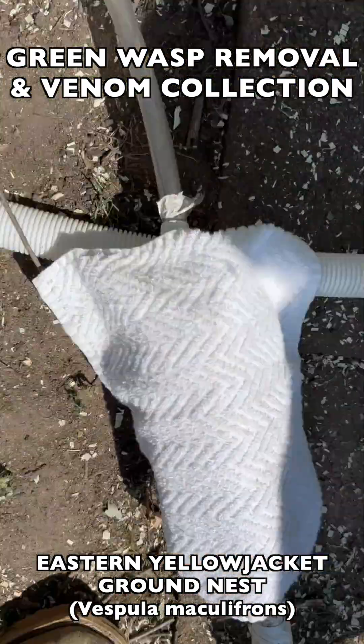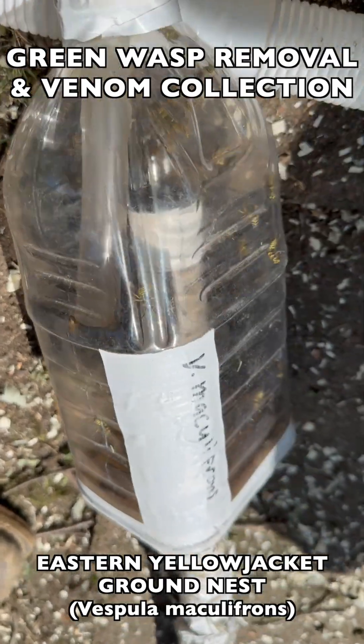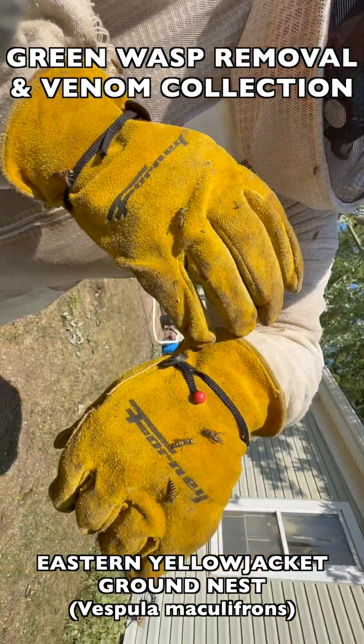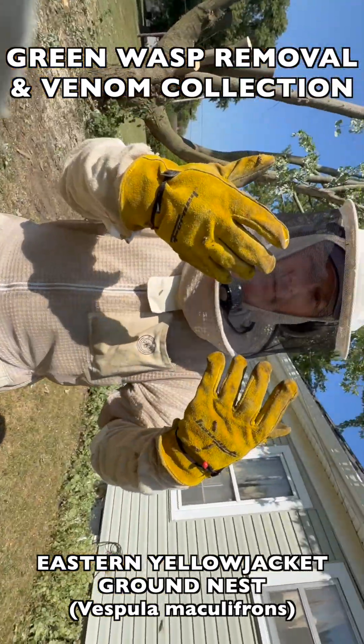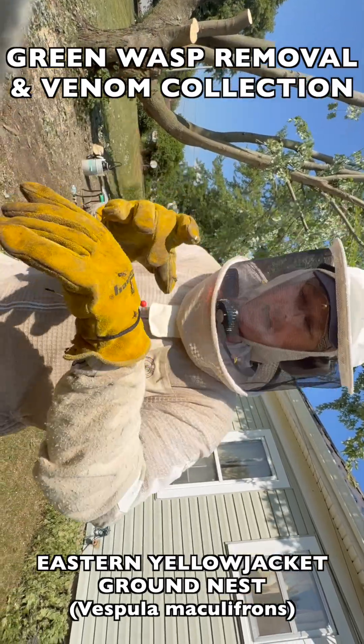So we worked as fast as we could to collect all the adult flying wasps, as you see here, which we use for venom immunotherapy. As always, Eastern Yellow Jackets are a very aggressive, very defensive species that will come out and attack your gloves, attack your veil and your suit. It's really important that you wear proper protection when you deal with this species because they are just dangerous otherwise.